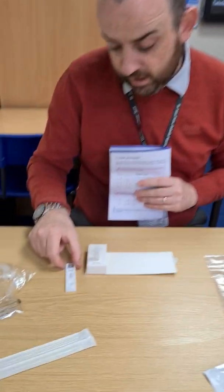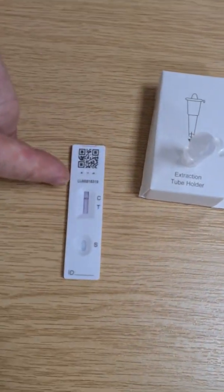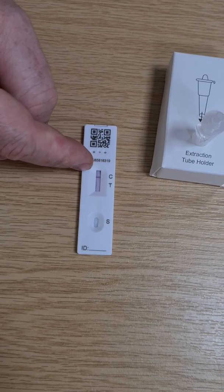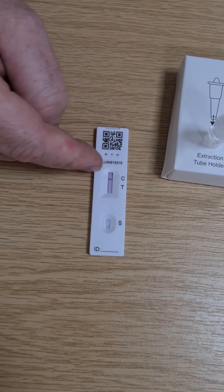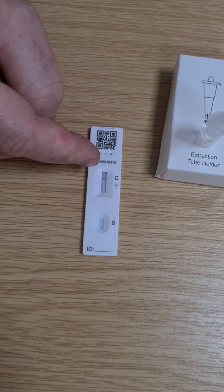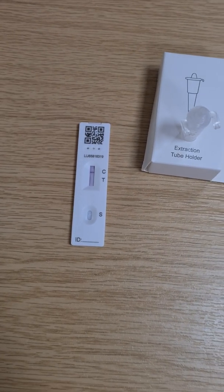Zooming in now, after a couple of minutes since putting the drops in, you can start to see that red line forming next to the C, indicating this has been a successful test. Now we wait the full 30 minutes to see the outcome of the result.